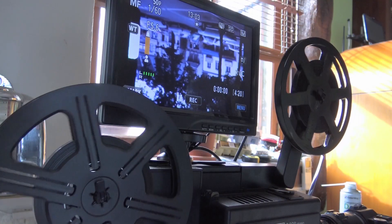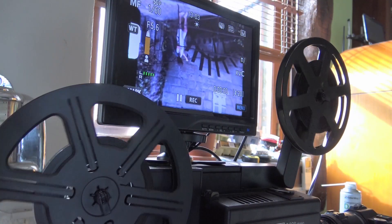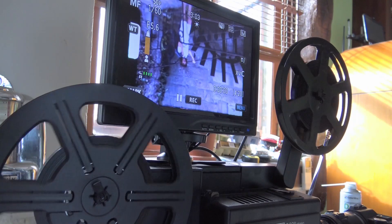I'm very pleased with this conversion. I now will have hours of fun transferring all my old Super 8 movies.